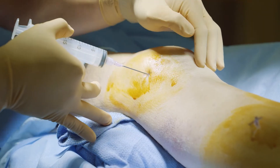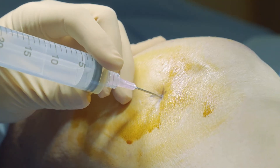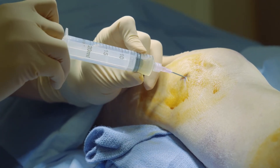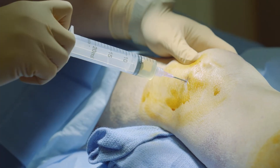Attach your 18-gauge by 1.5-inch needle to a 20 cc syringe and go along your track, aspirating as you enter the skin. If you hit bone, withdraw to the skin and redirect. Once you have entered the suprapatellar pouch, continue aspirating while milking the contralateral portion of the knee.